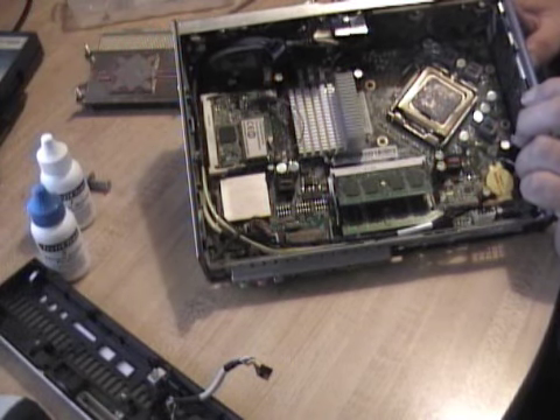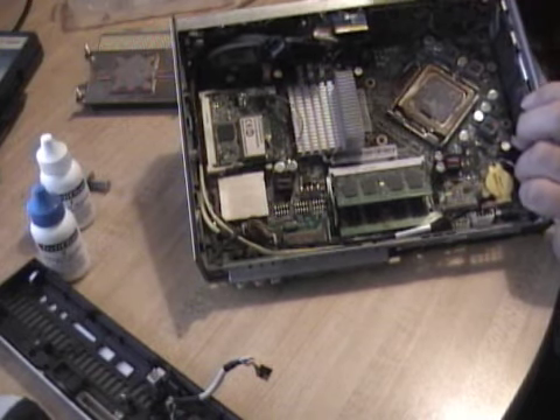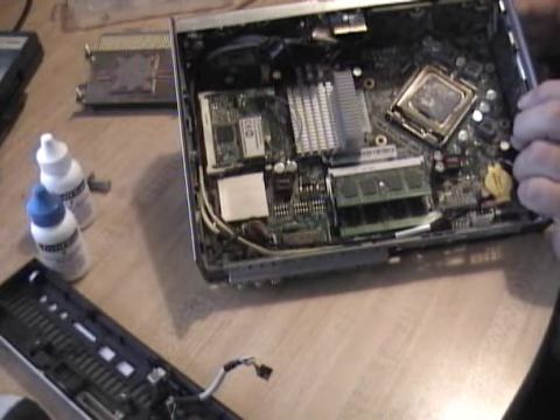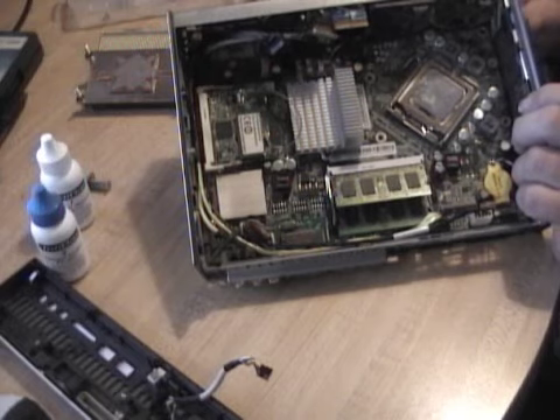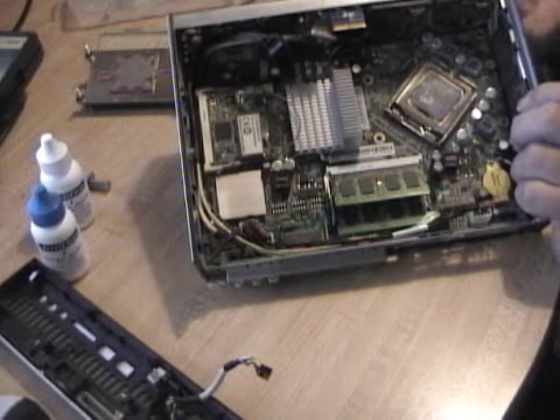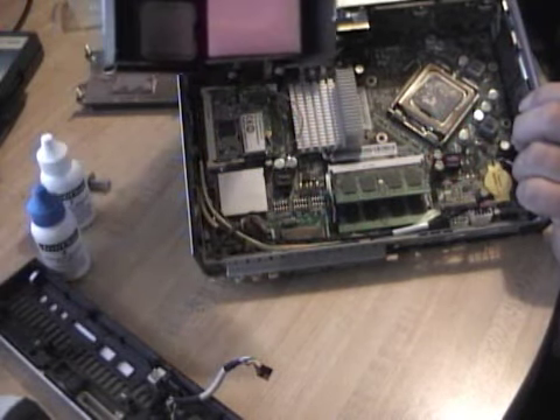I suppose I could have gotten away with something a little more modern, but there are a couple of limiting factors. First, the chipset — you can look up on the Intel site which CPUs are compatible with the chipset. Also the BIOS: the BIOS on this thing is a couple of years old and they haven't updated it. So I feel pretty confident this is a safe bet.